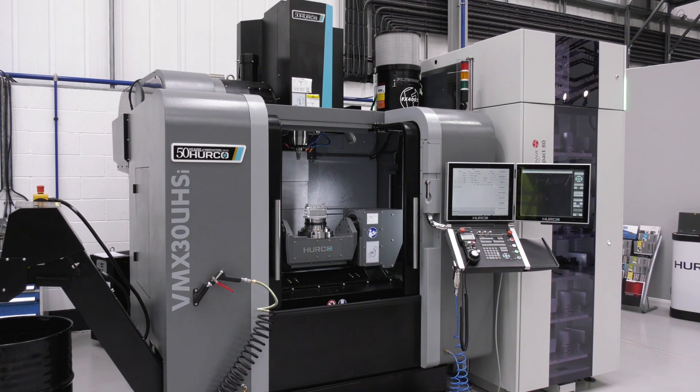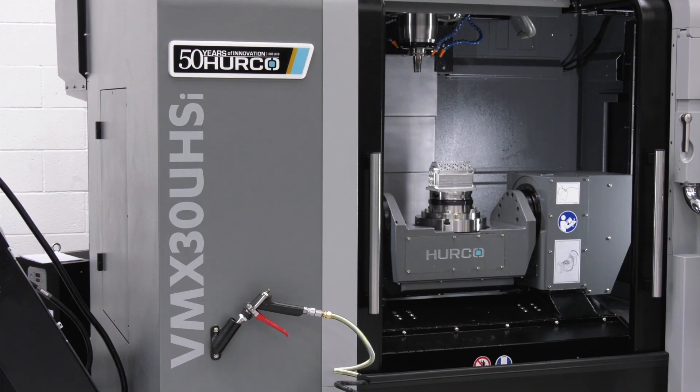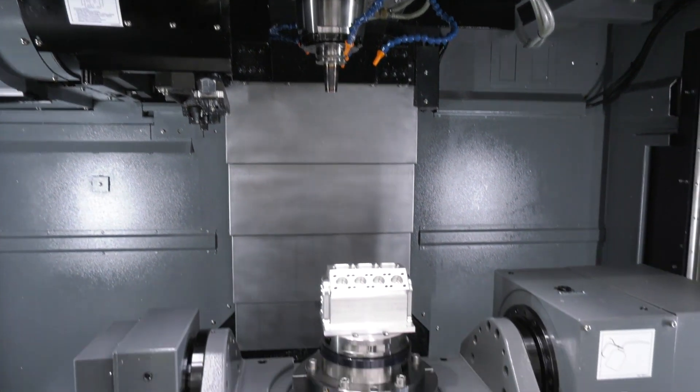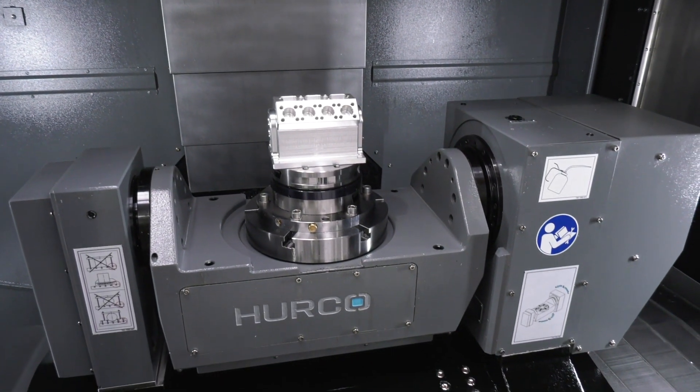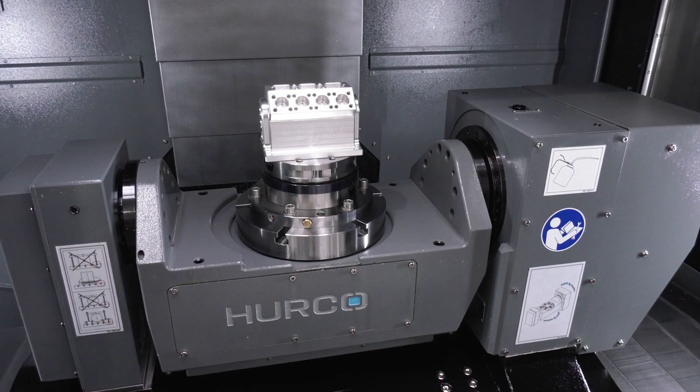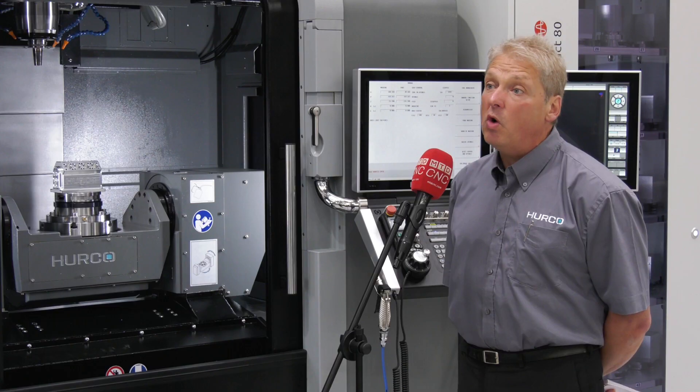How does it compare to the other five-axis machines in the range? What makes this one different is the high-speed spindle — 18,000 rpm — faster tool changes, and rapids of 45 meters per minute. In terms of part size, it has a 250mm diameter table, but we can actually rotate a part with 420mm diameter on this table.